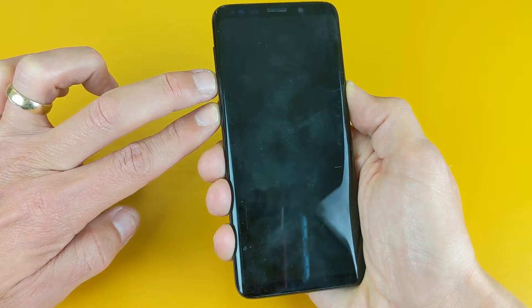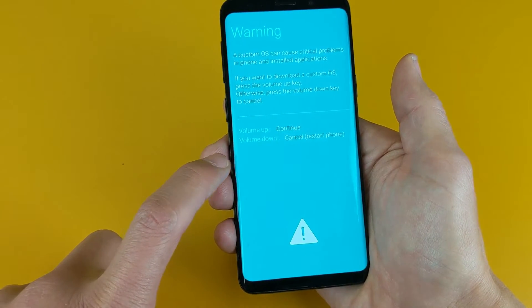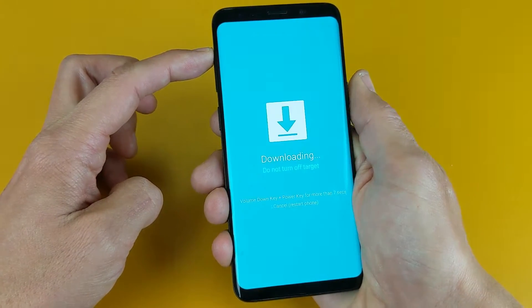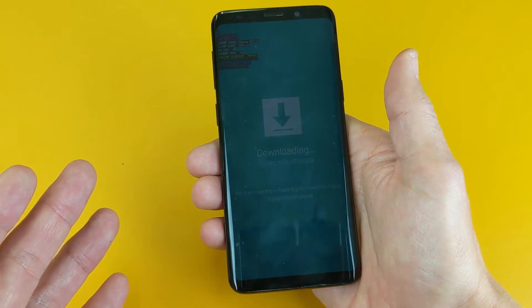Wait until the blue screen pops up — right there. Now from here, if I wanted to cancel, I can simply just press volume down. Now if I press volume up, continue. This is where you basically want to plug in your phone so you can go ahead and install the custom OS.